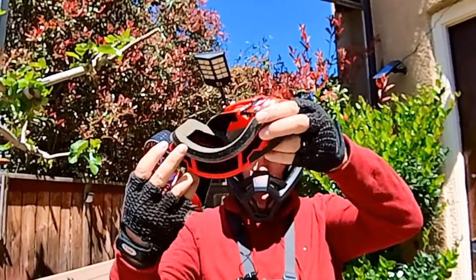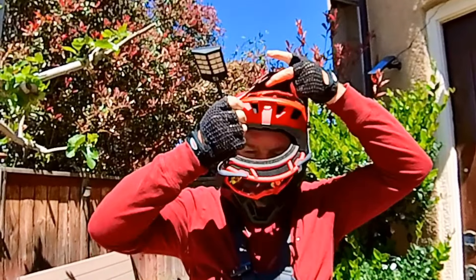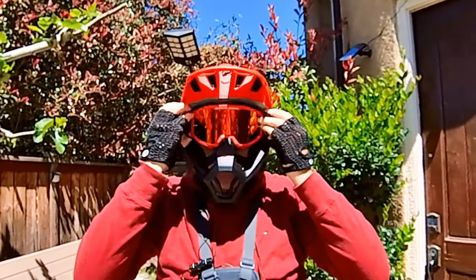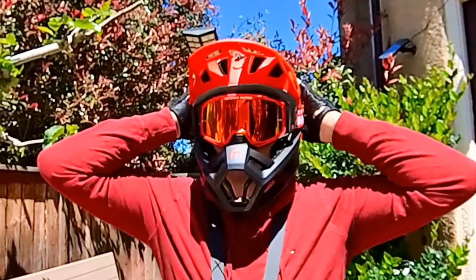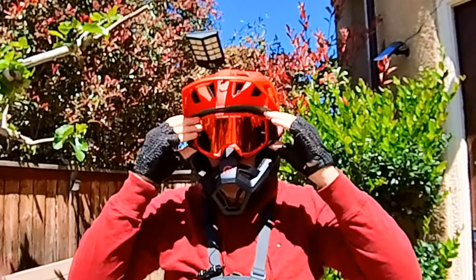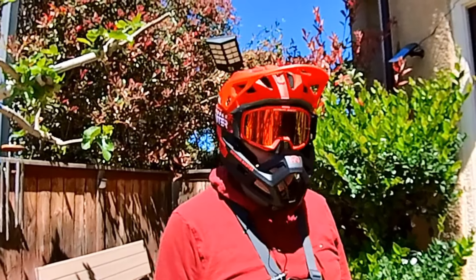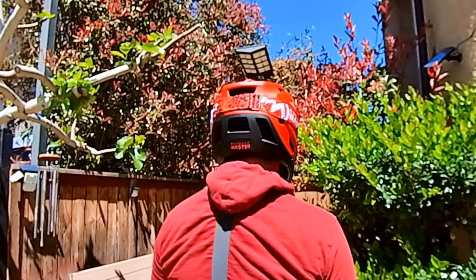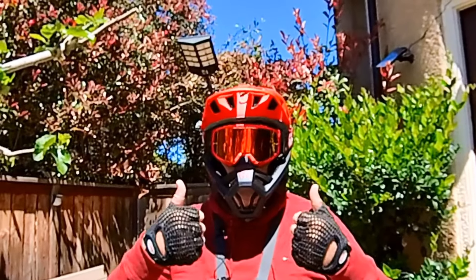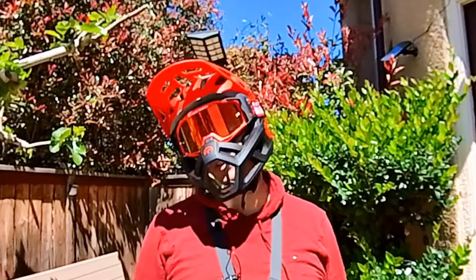Now I'm putting on the goggles. Wow, the color looks really good outside — it's pretty comfortable. I didn't even need to adjust it right out of the box. Let me show you how it looks on the side and the back. What do you guys think? Now we're going to go for a ride and see how it performs outdoors.